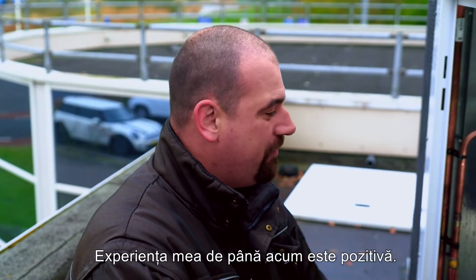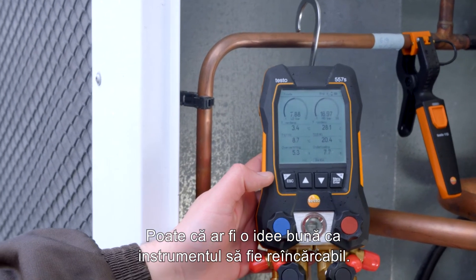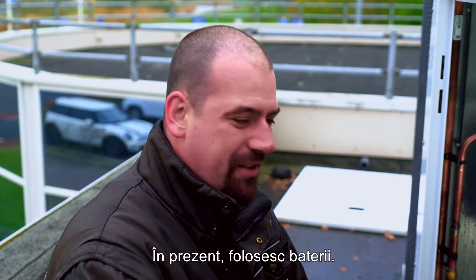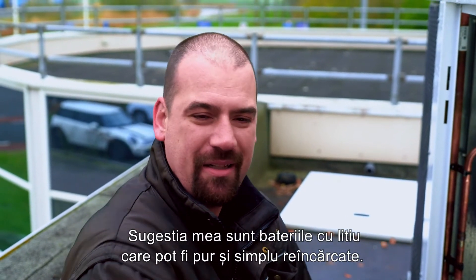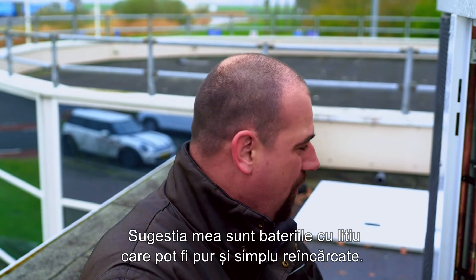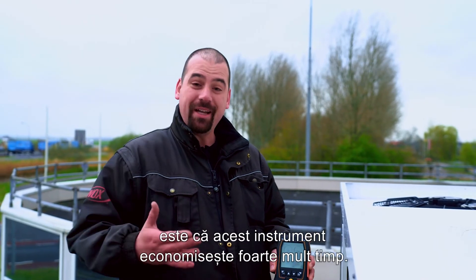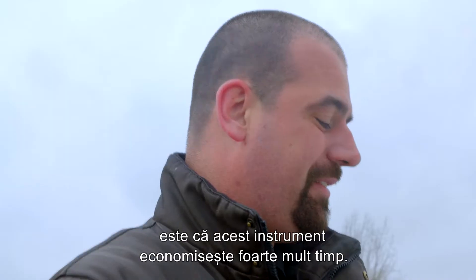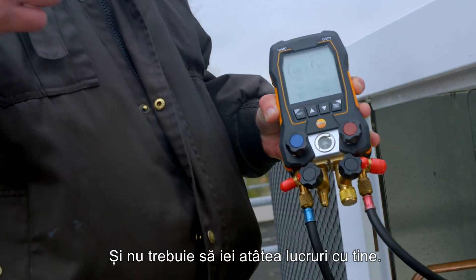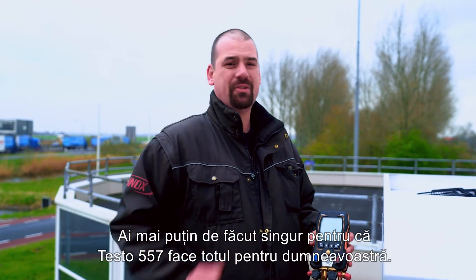My experience so far is positive. I haven't experienced any trouble yet. Maybe it would be a good idea to make the instrument rechargeable — I'm currently using batteries. My suggestion is lithium batteries that can simply be recharged. But what I'd like to tell other technicians is that this instrument really saves a lot of time, and you don't have to take that much stuff along. You've got less to do yourself, because the Testo 557S does everything for you.